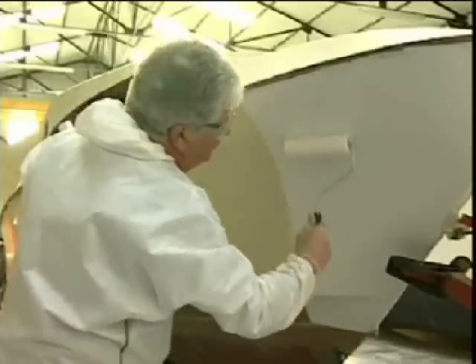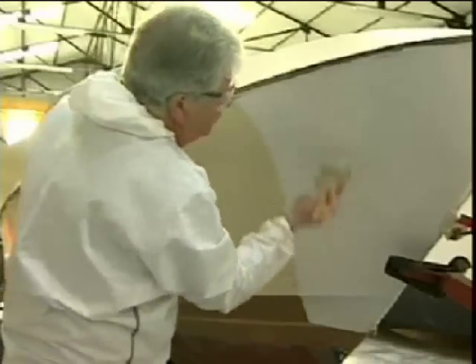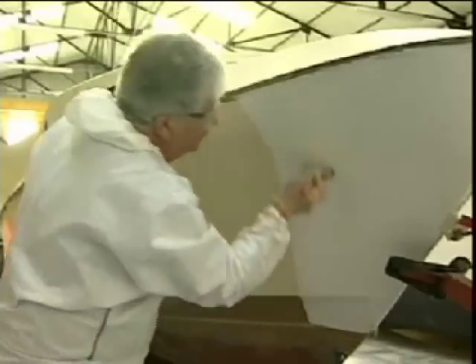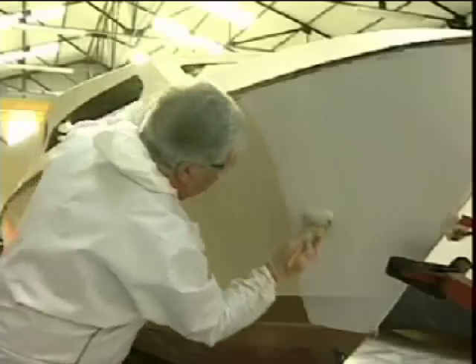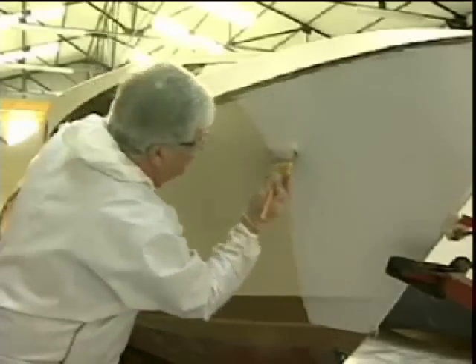Now you can begin to apply the primer. Start somewhere where the overlap won't be noticeable, such as on the bow or on the corner of the transom. Roller apply an even coat on one section and lightly tip off the surface vertically with a brush to remove any roller stipple. Be careful not to apply the coat too thickly so as to avoid runs and sags.